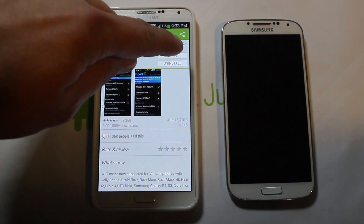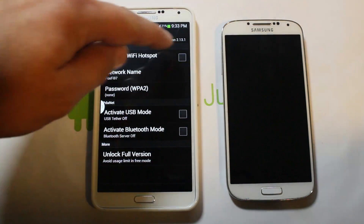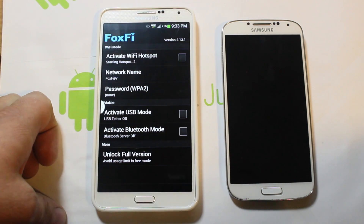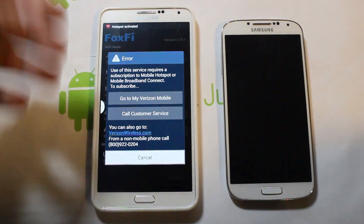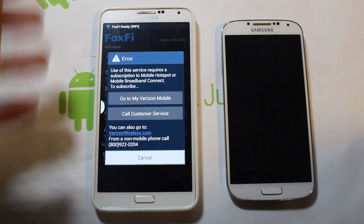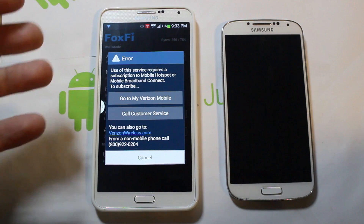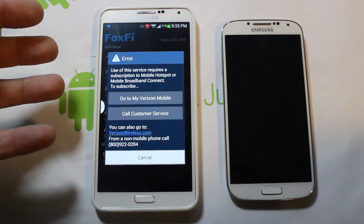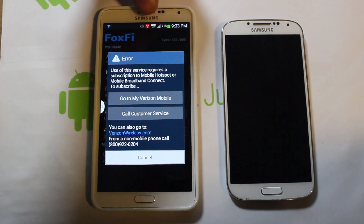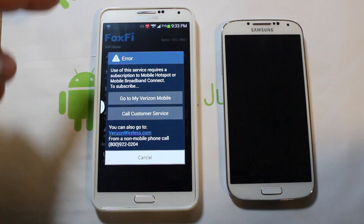Let me show you what happens when you use this application. We're going to go ahead and open it and activate a Wi-Fi hotspot. So this is what happens when you do it — it says there's an error and you've got to call Verizon to turn on this feature. I'm like, oh man, that stinks. But if you didn't notice, it actually turned it on — yeah, it actually is on.